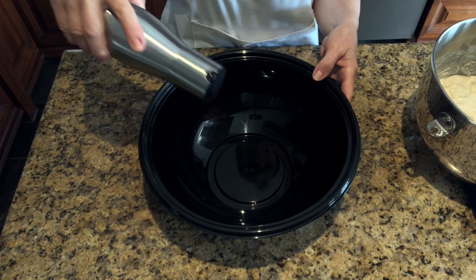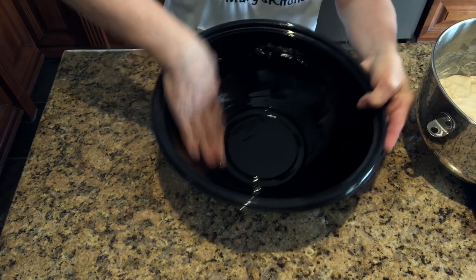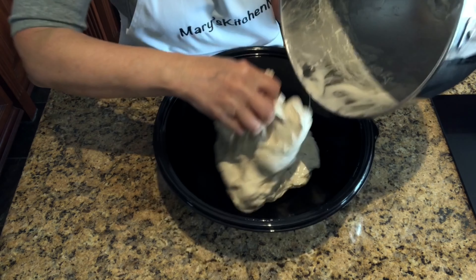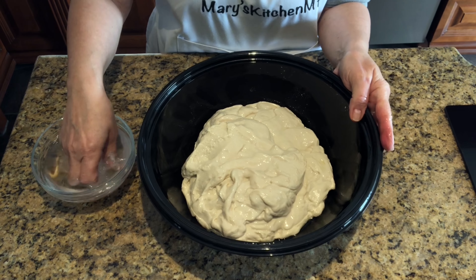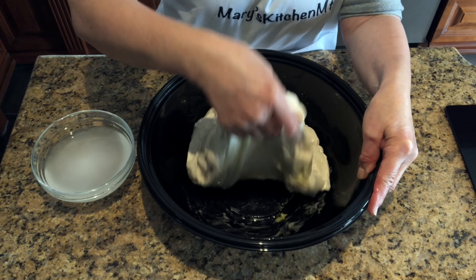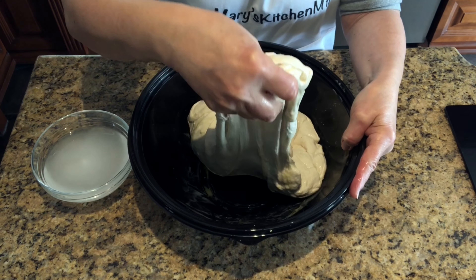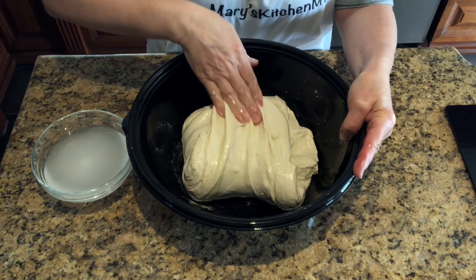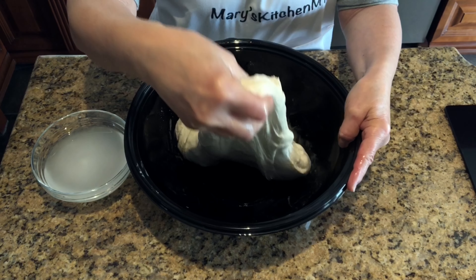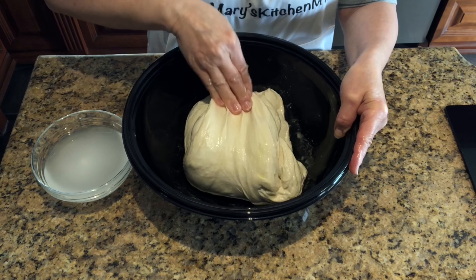After 30 minutes, grease a large bowl with one tablespoon or 15 milliliters of extra virgin olive oil and transfer the dough. You will perform four sets of six stretch and folds every 30 minutes during a period of two hours. Wet your fingers and grab the top portion of the dough, stretch it upward and over itself toward the center of the bowl, rotate the bowl, and repeat.